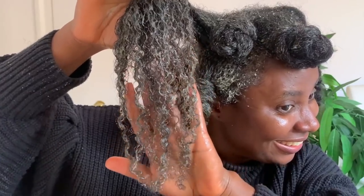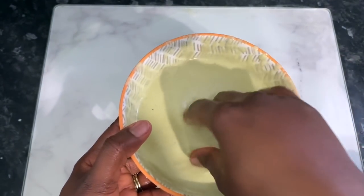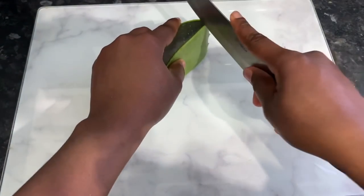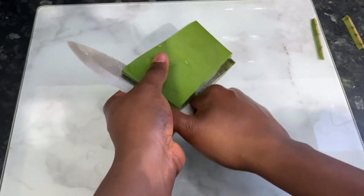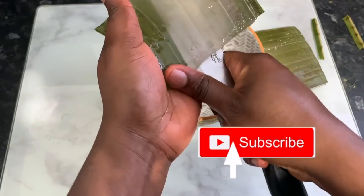Hey guys, it's your girl Vanessa here, welcome back to another video! This recipe is one I've used in my hair regimen for so long that has certainly helped my hair grow faster, thicker, longer, and healthier. Thank you so much to returning subscribers — we're at over 30,000 subscribers, which is crazy! If you're new here, I make natural hair videos including lots of DIYs to help us grow long, healthy, luscious hair. Hit that subscribe button and the notification bell so you don't miss out on future content.